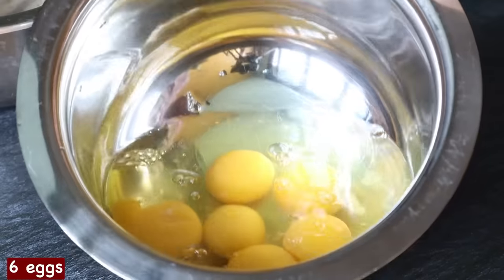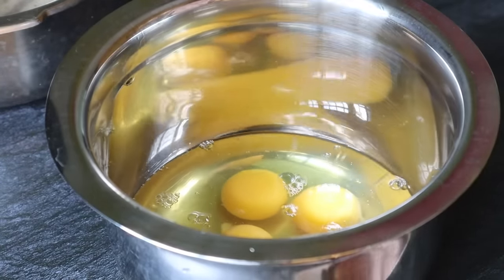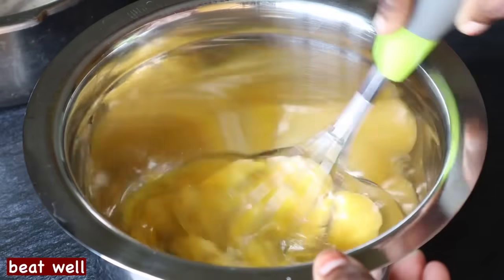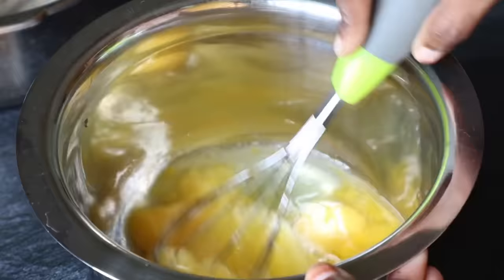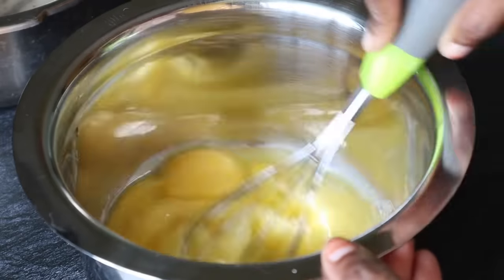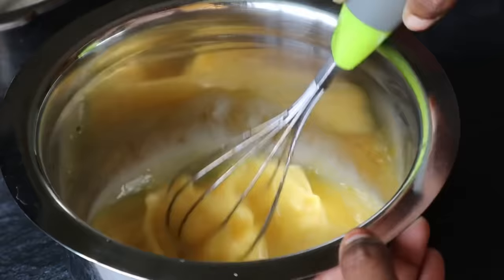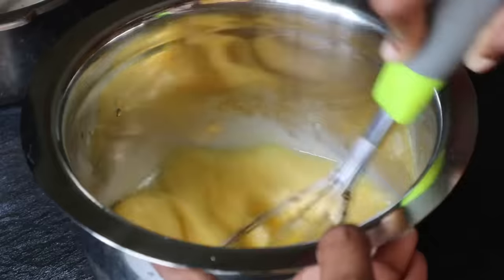Add to a mixing bowl. Add 6 of them to it. Add 1 whisk and mix it up. Add a nice mix — mix it up. Add 3 beats and mix. Add some of the ingredients.